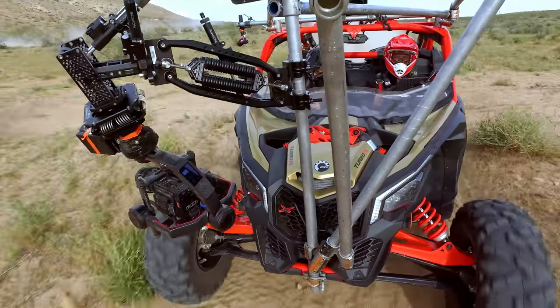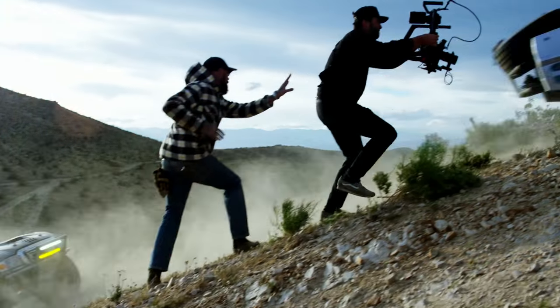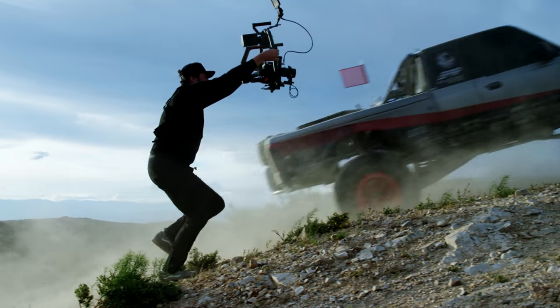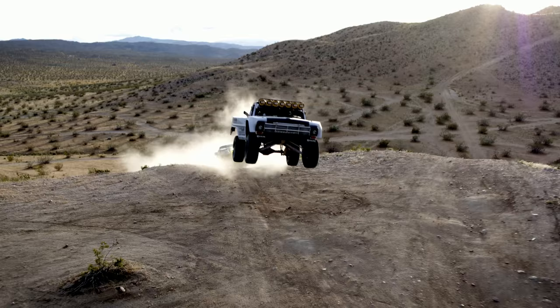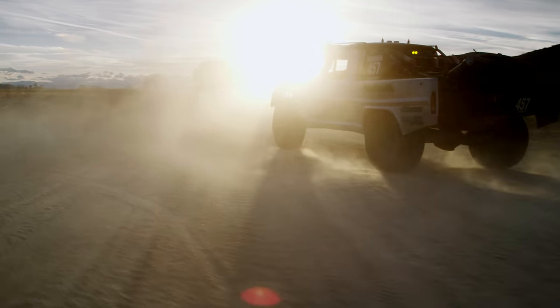With the Ronin 2's ability to travel at upwards of 70 miles an hour, it allows us to do something we weren't able to do previously, and as easily as we can with the Ronin 2. It gives us the ability to chase what we're doing at the speed at which it's happening — which is exactly what we need.